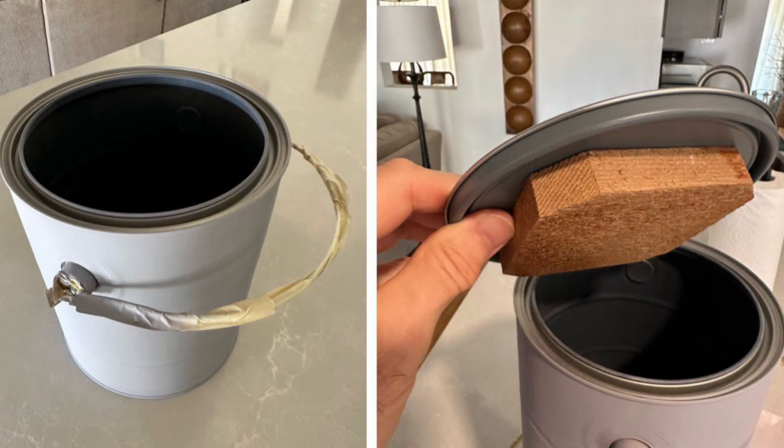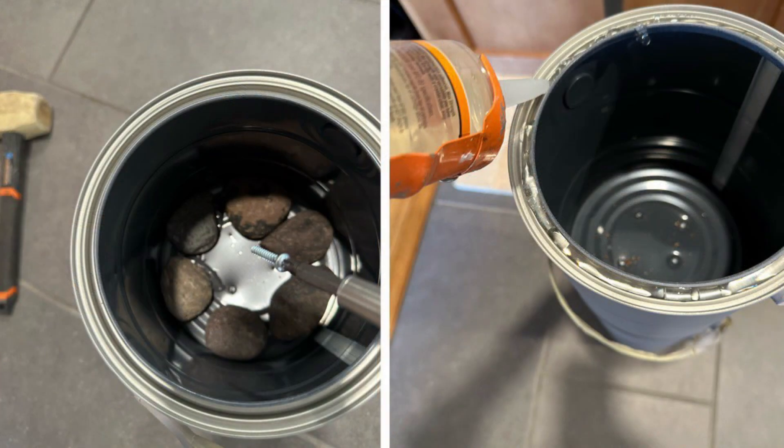I spray-primed the cans after masking the handles and glued wood blocks under the lid so that I could securely screw each can to the one below. I had to create ballast to ensure that the hollow table would not topple easily. Gluing landscape rocks to the bottoms of the lower and middle cans worked well.